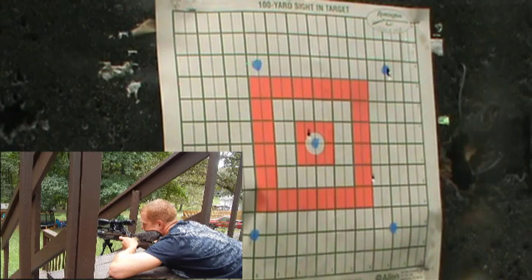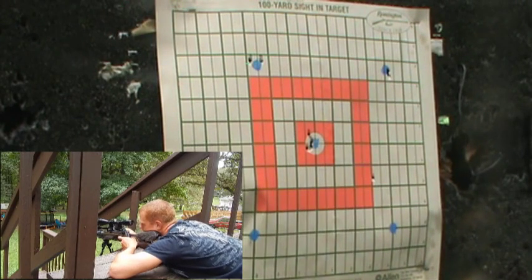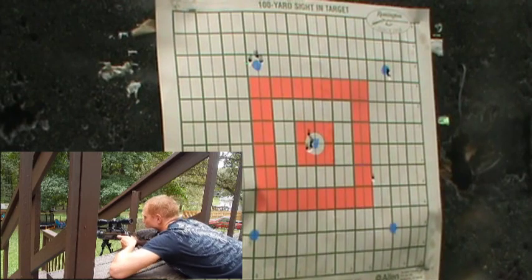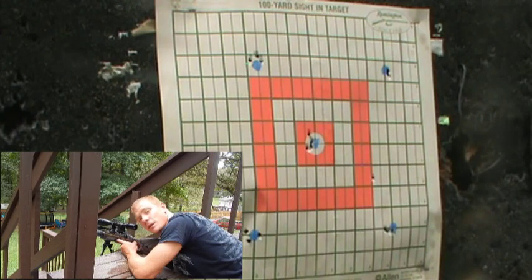I'm a little shaky after walking up that hill. I'm going to aim for the top left and do the same thing. I'd say that's pretty doggone good. Now I'm going to go down there and set up my special targets.